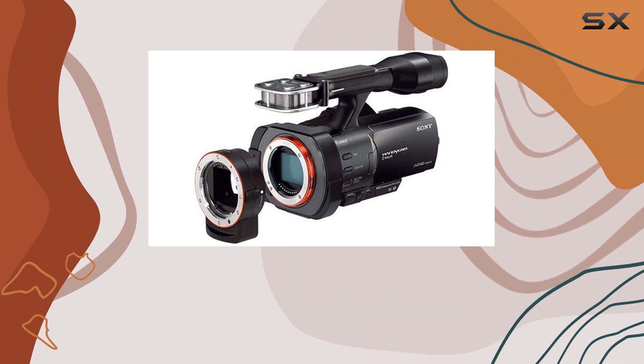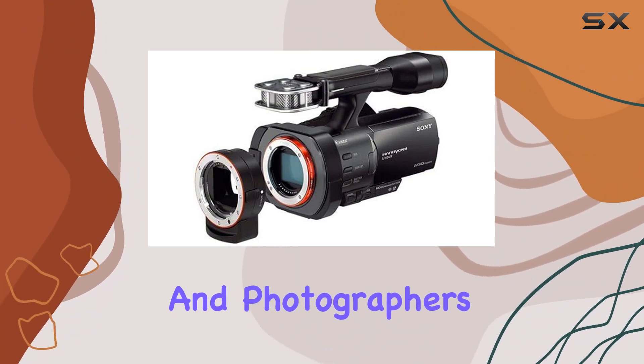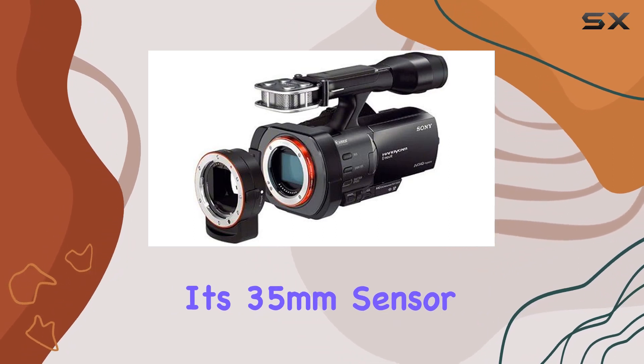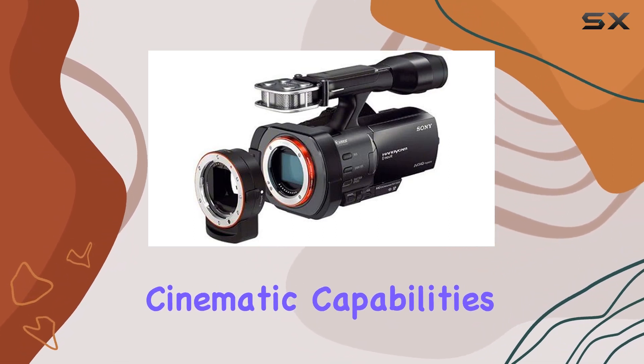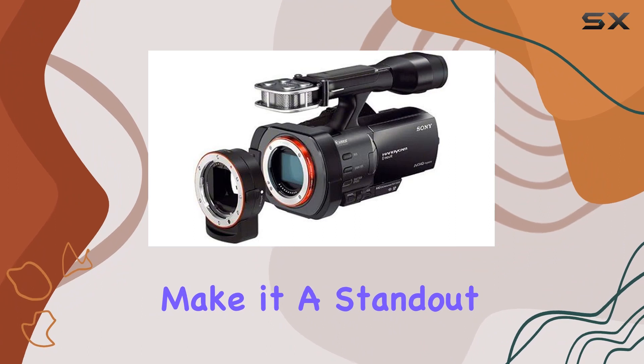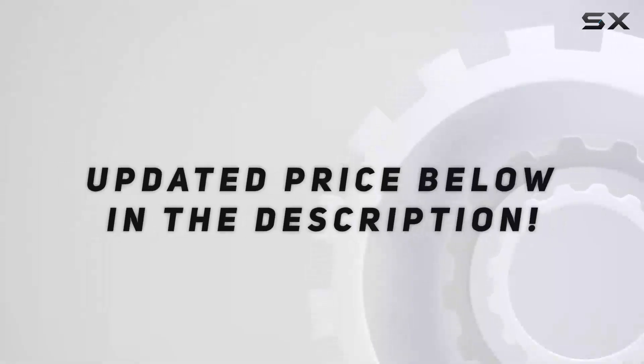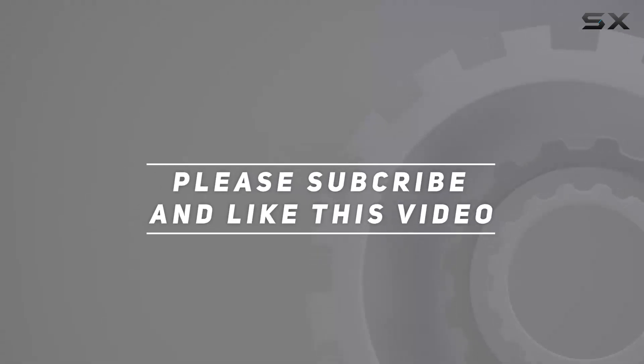In summary, the Sony NEX VG900 is a game-changer for videographers and photographers seeking unparalleled creative freedom. Its 35mm sensor, cinematic capabilities, and adaptability make it a standout choice in the world of Handycam technology. Check out the video description for an updated price, and thank you for watching.